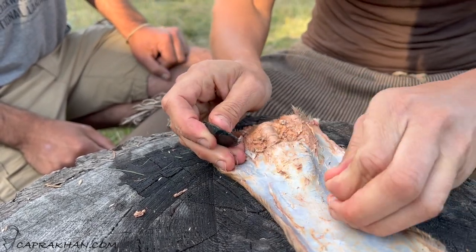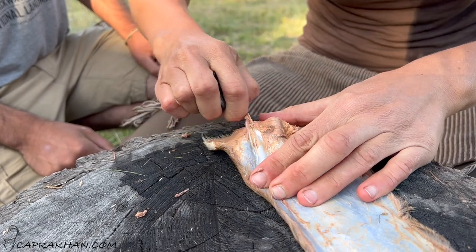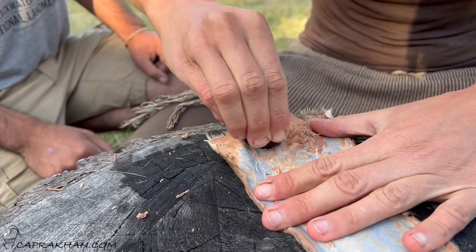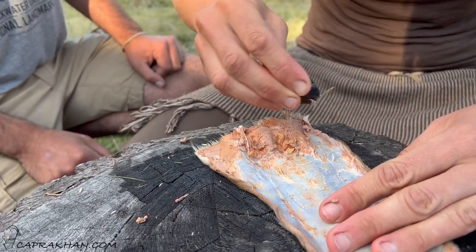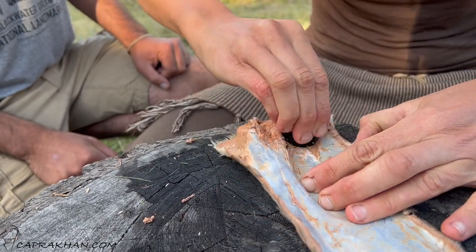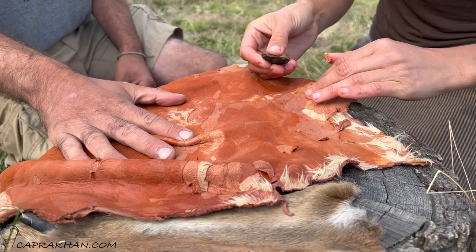That's working better than a lot of the steel scrapers I've played with. I'm calling that a successful experiment. Seems okay for graining too.